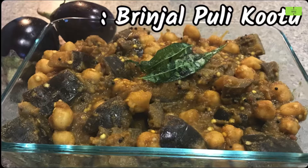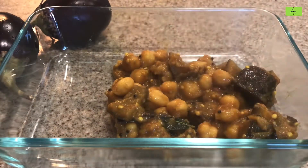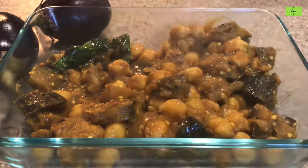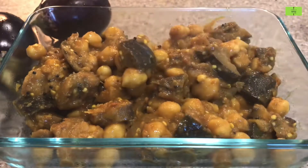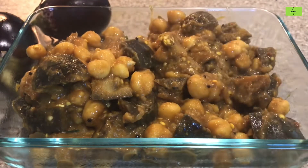Hello everyone, welcome to the Food as Medicine channel. Brinjal puli kutu is a traditional recipe which can go very well with rice, and you can also have it as a side dish. This will take a minimum of 25 minutes of preparation.